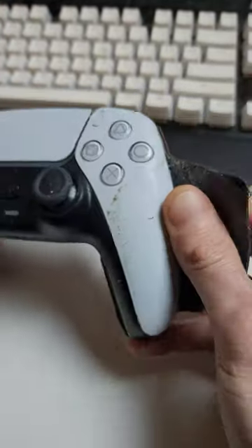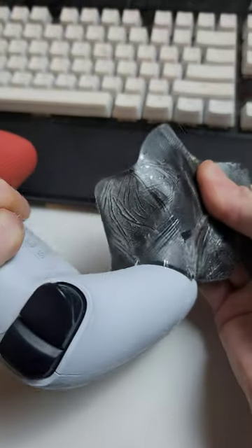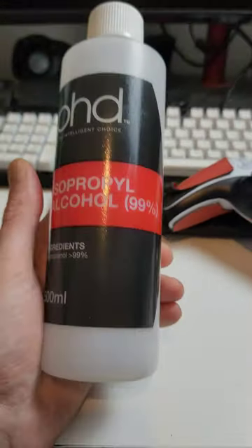So I decided to take this one off — it's been annoying me for long enough — and I'll show you how to get rid of this sticky residue real quick. I use isopropyl alcohol, 99% for this one.